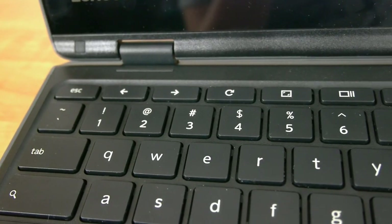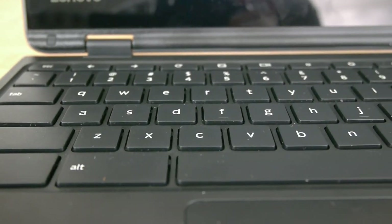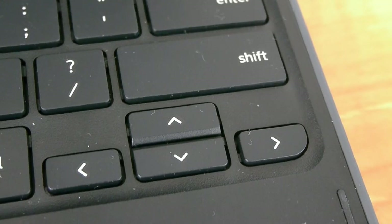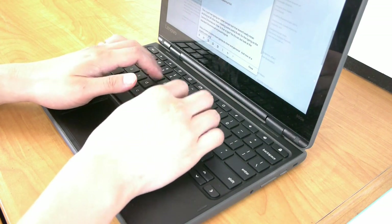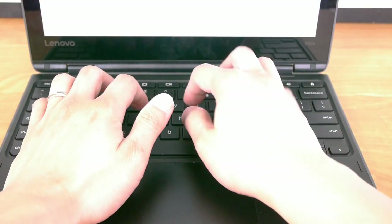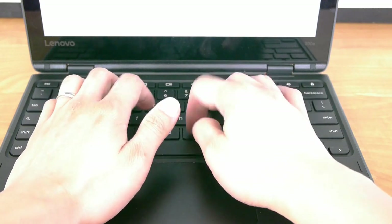Second, the keyboard is surprisingly good. Not ThinkPad good, but still Lenovo good. I'm used to using full-size mechanical keyboards like those from SteelSeries or Tesoro, and I was concerned that the keyboard on an 11-inch laptop was going to be too small, too cramped, too uncomfortable. But as it turns out, it's really not. There's surprisingly good key travel, good spacing, and the actual keys themselves are a decent size. I'm able to type on this very comfortably, which really surprised me, especially given its smaller size.